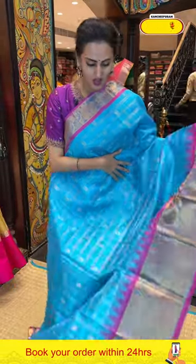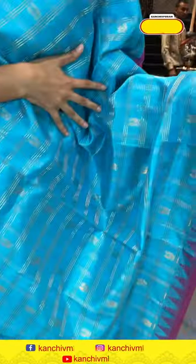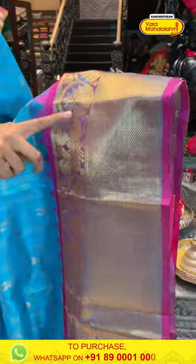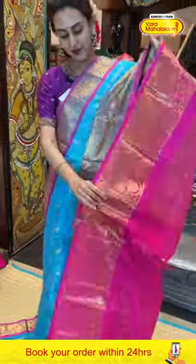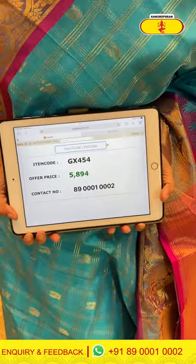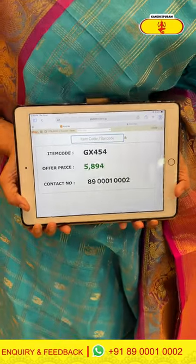Moving on to the next one — it's a lovely blue and magenta saree. For the body, we have peacock and peacock booties, self-zari checks with complete gold zari. It's very beautiful and very colourful. For the border, you have peacock booties and floral booties with diamond brocade with beautiful gold zari. The pallu has a lovely zigzag lines with beautiful gold zari. It comes with a lovely contrast blouse. The code is GX454 and this retails for 5,894. To buy this, take a screenshot and WhatsApp it to 89001-0002.